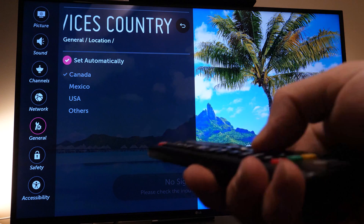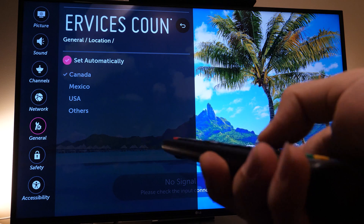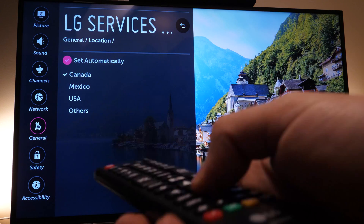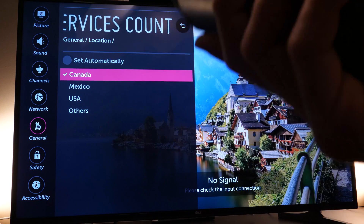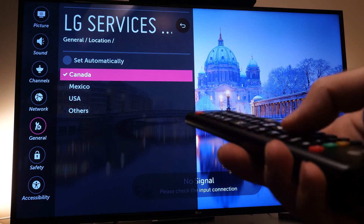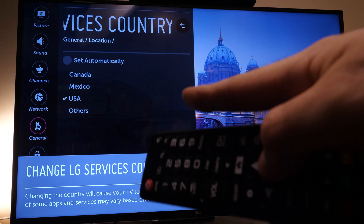Press OK again — it should be set automatically, and that's actually the problem. What you need to do is uncheck 'Set Automatically' and select a different country. Choose a random one, like USA, Mexico, or Canada — it doesn't matter which one you pick.